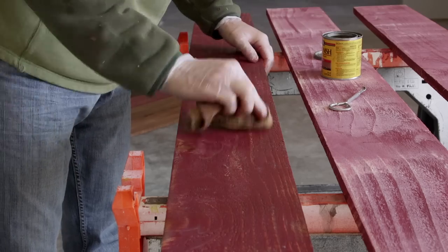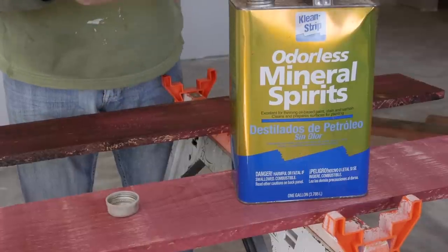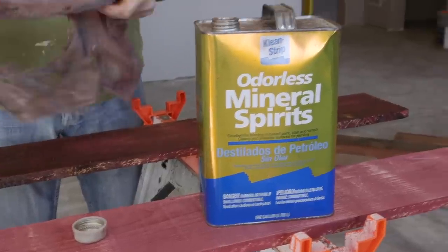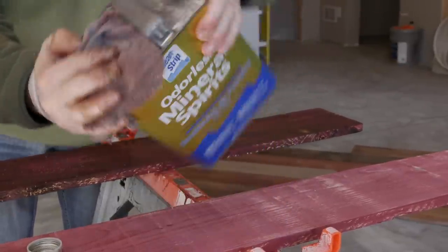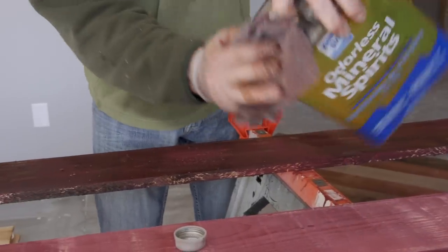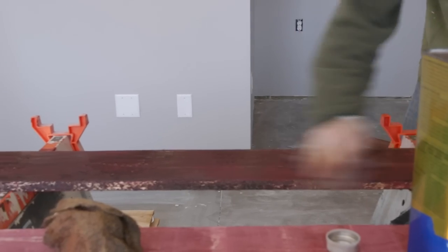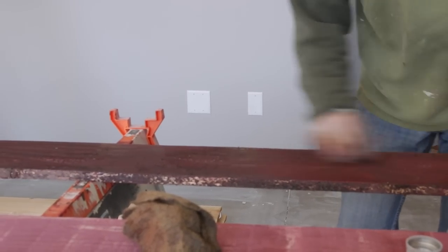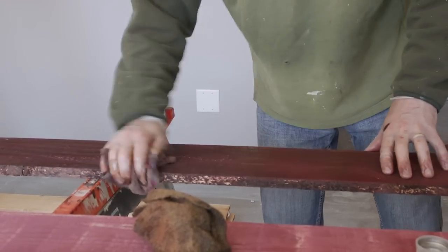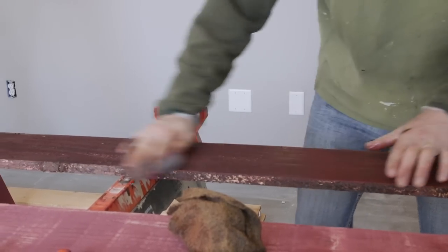Part of it is just playing with different stains and seeing what you like. This one got pretty dark, so I'm going to take an old rag, put some mineral spirits on it, and see if we can tone down this color just a little bit. That brings back some of those high grain spots and some of the red is showing up again.